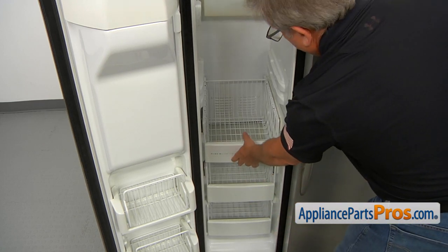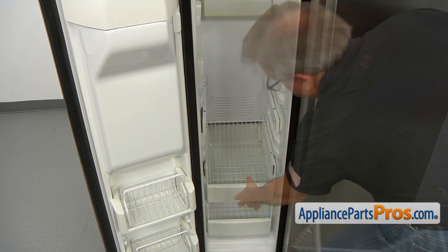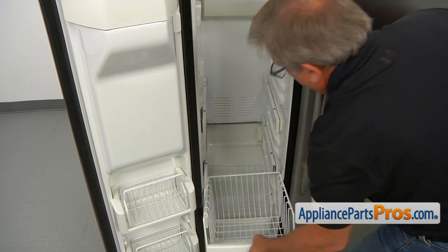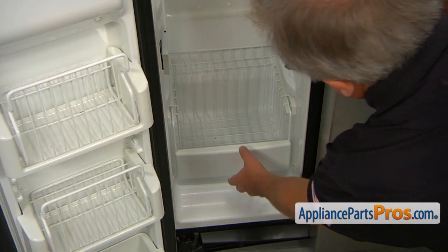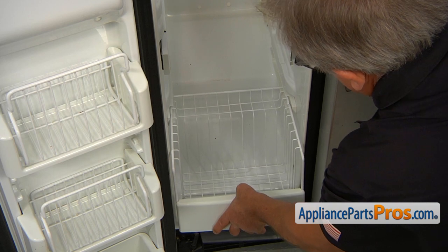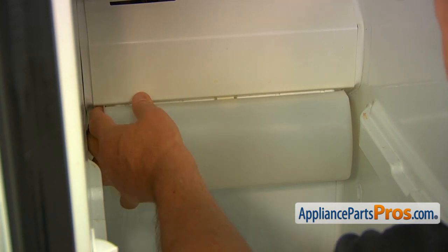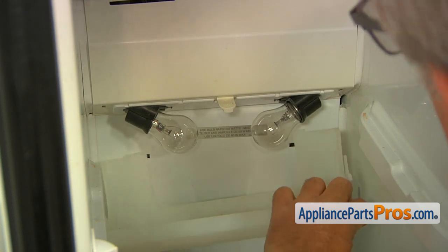Now we can pull out the drawers — lift it up and take it out. The next one, same way: lift up the front end and pull out. We're going to pull out the bottom basket, lift up a little bit, and then we can remove it. Now we're going to remove the light cover. Press in the sides — it has tabs — and it's going to come off.